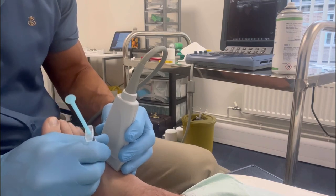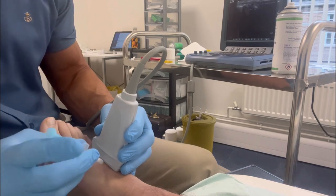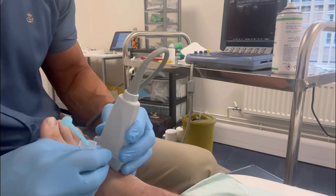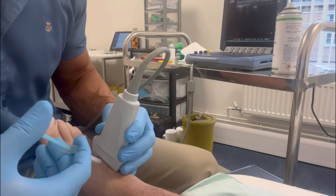Here we're doing a corticosteroid injection with some lidocaine with a 29-gauge needle, which makes it almost pain-free to perform. The injection is quick and usually takes less than 10 seconds.